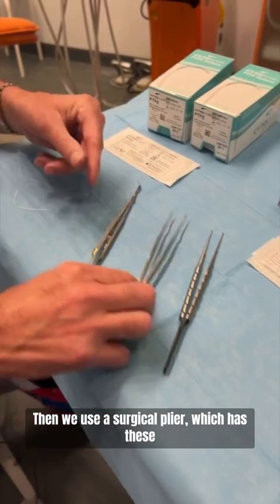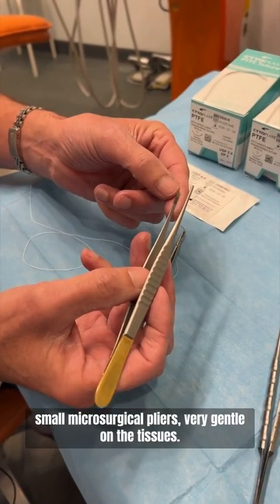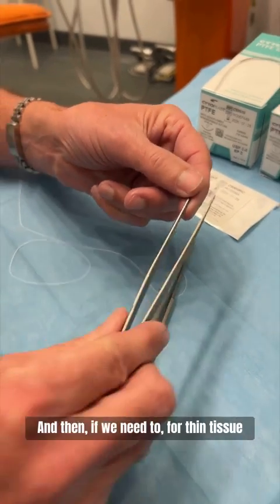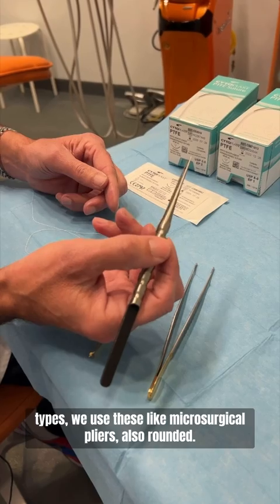Then we use a surgical plier which has these small microsurgical pliers, very gentle on the tissues. And then if we need to, for thin tissue types, we use these microsurgical pliers — also rounded.